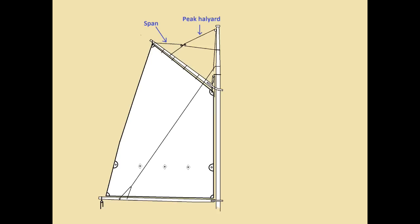The second halyard for a gaff sail is a peak halyard. The peak halyard is used to tension the leech of the sail. As you can see in the diagram, typically the peak halyard will be attached to a span, and all the span does is distribute the tension of the halyard more evenly along the gaff.